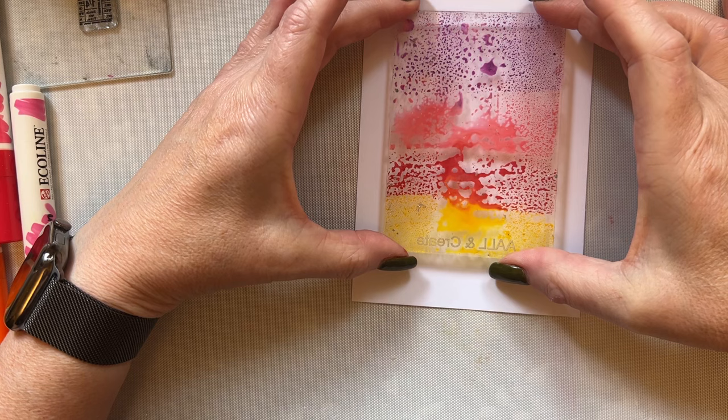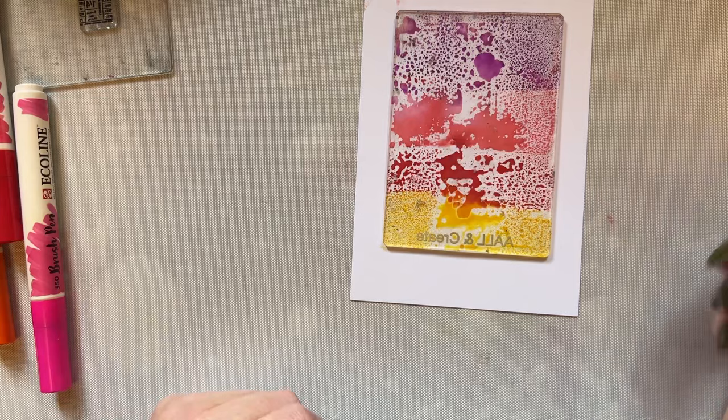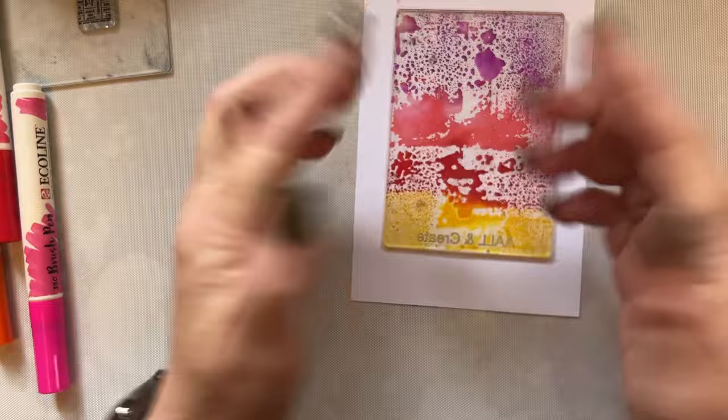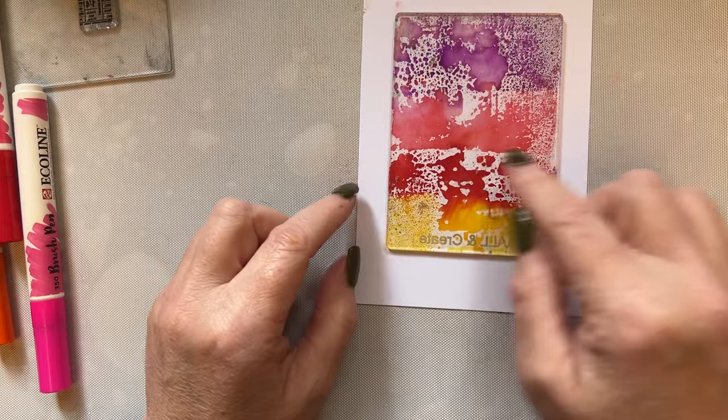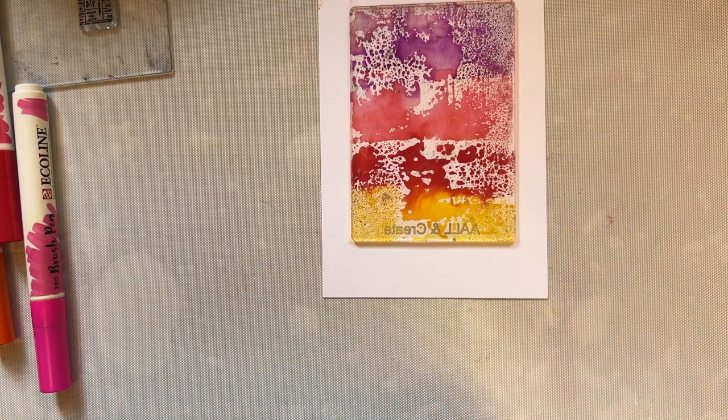So I'm going to turn that over and I'm going to place that on my piece of pink frog smooth card. If you lift it straight away, it's just going to go into the centre, which is fine. But what I'm going to do is just allow that to sit a little bit and I'm just pressing very lightly just so that I get some of the white areas as well.